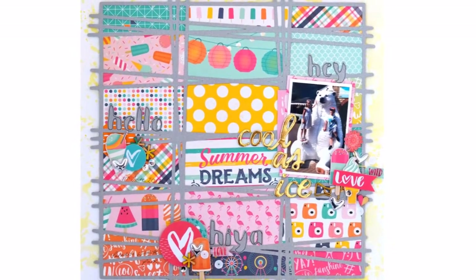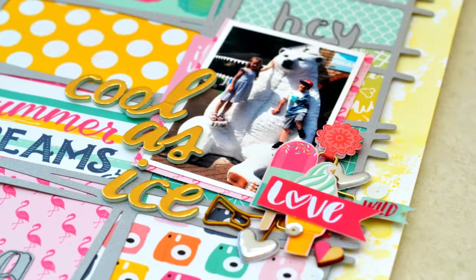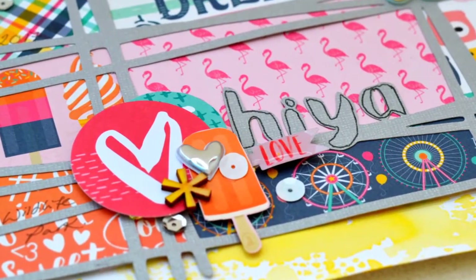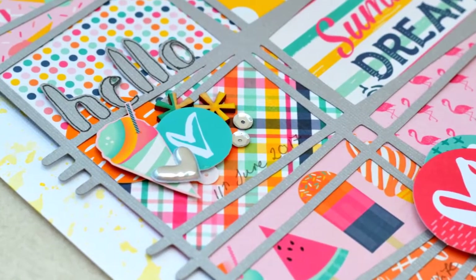Okay, so that is my layout complete. I hope you have enjoyed it and I hope you feel like you have learnt something about clustering. This cut file was pre-made with clusters in mind, but you can always add your own clusters — a little bit of washi tape is just perfect. Thank you so much for watching.